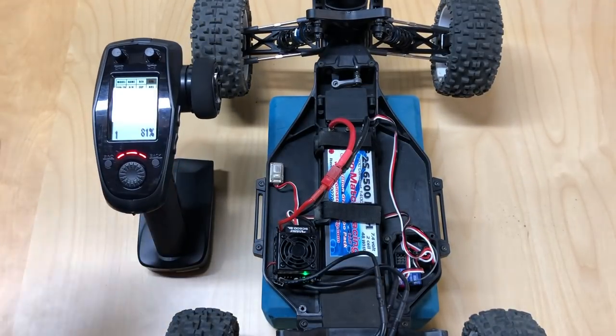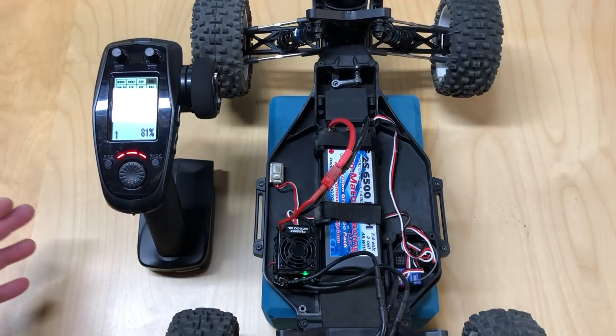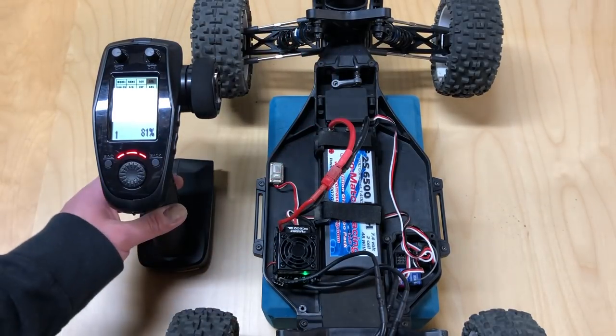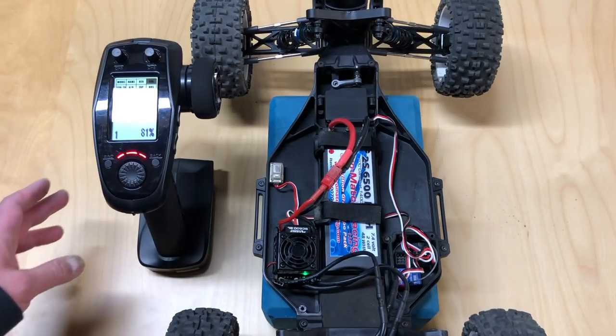Once you're done with that, you basically have your car set up with your new receiver. You've got the throttle calibrated, you've got the steering calibrated, and you're ready to run. Hope that helped.